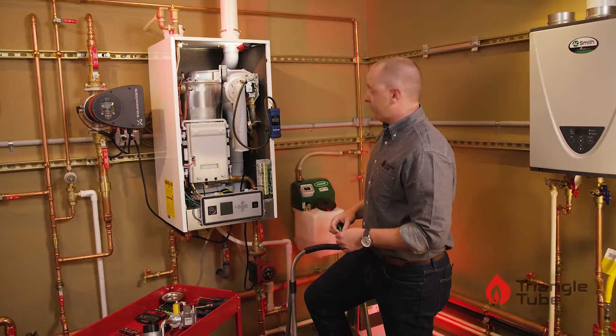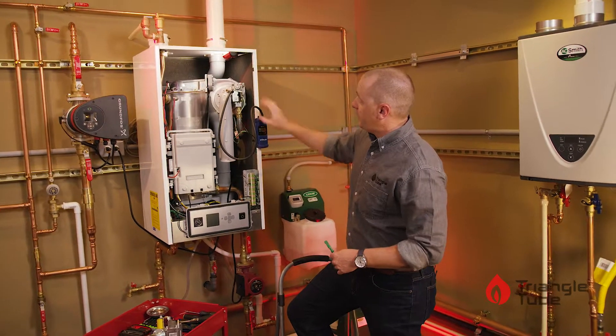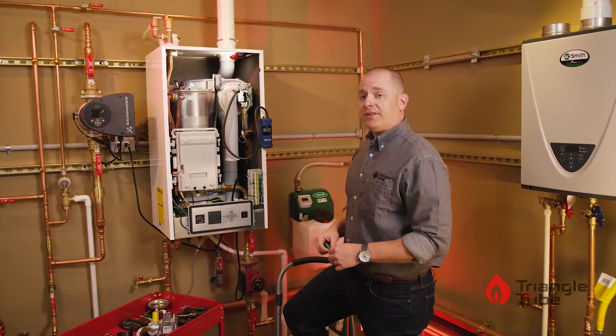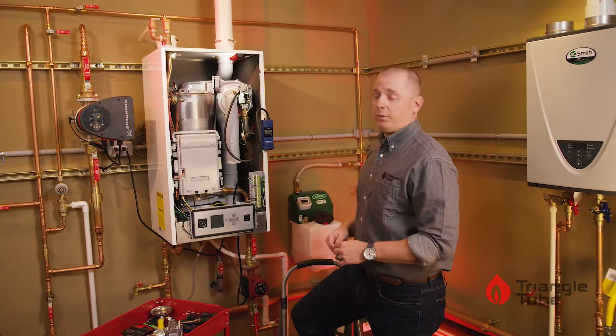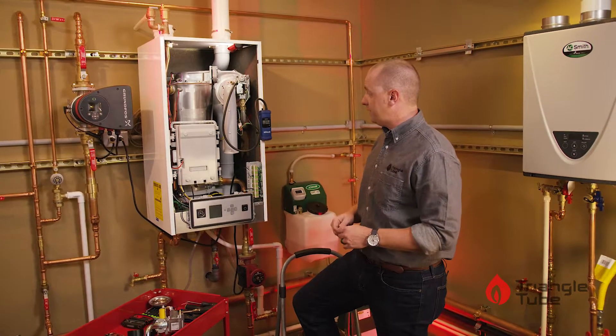We are showing 8.33 inches of water column, which is perfect for this application. If you're proceeding with further tests on the boiler, you can leave this hooked up while the boiler runs. If you are done, all you need to do is verify your pressure.